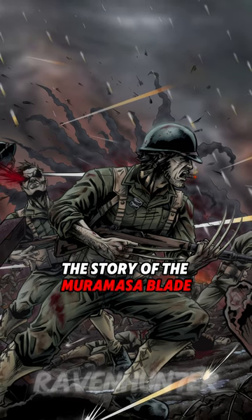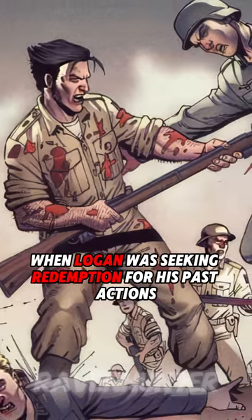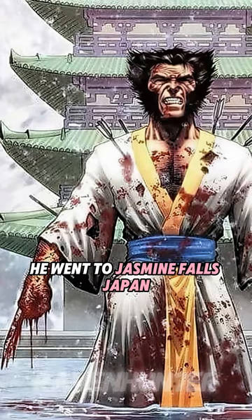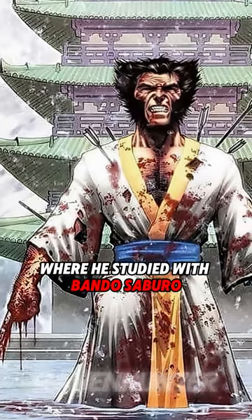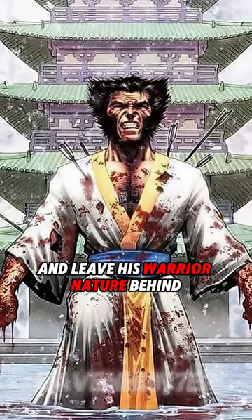The story of the Muramasa Blade started after the end of World War II, when Logan was seeking redemption for his past actions. He went to Jasmine Falls, Japan, where he studied with Bando Saburo in order to learn how to be a man and leave his warrior nature behind.